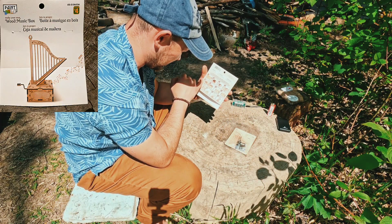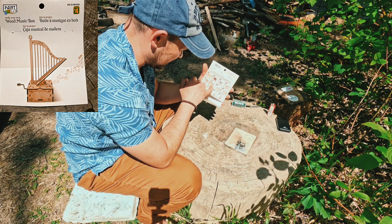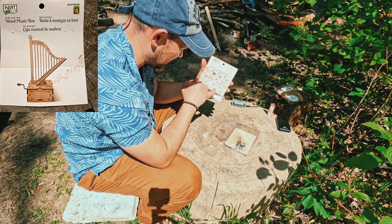Here we have what we can do for installation — a diagram. First step, second step, three step, fourth step, five step, six step, seven step, eight step, nine step, ten, eleven, twelve steps.